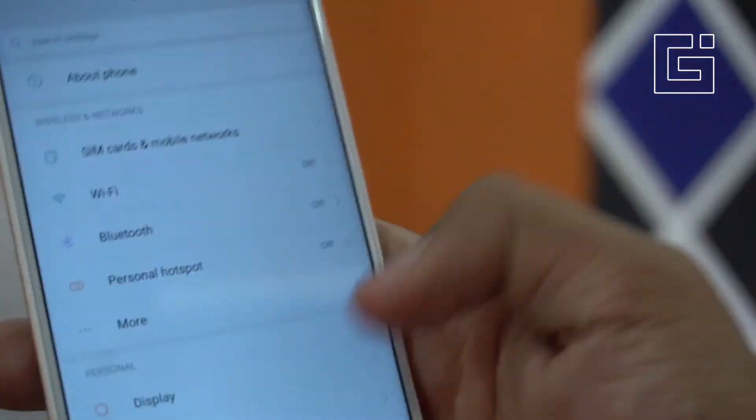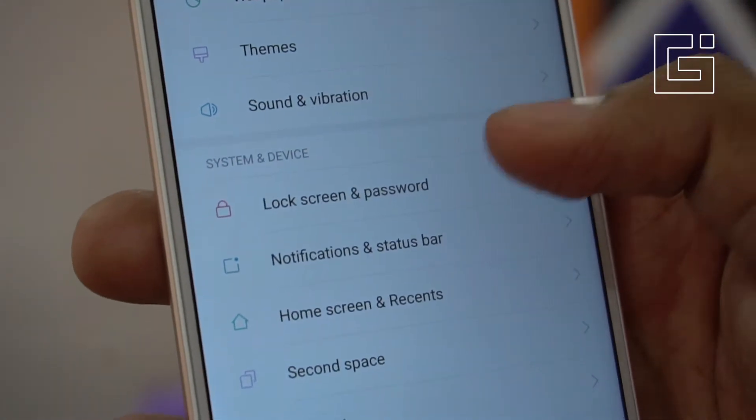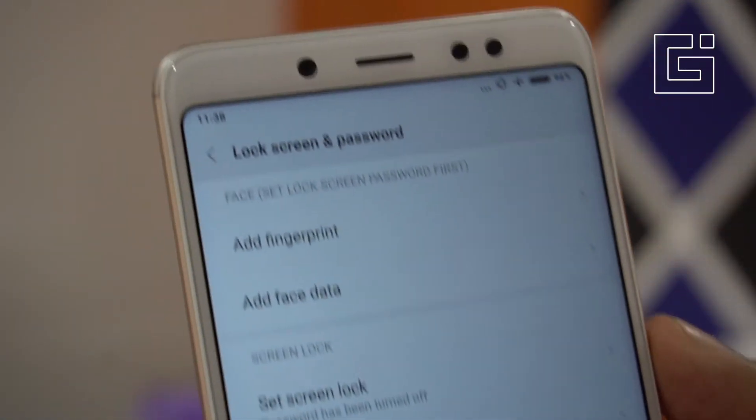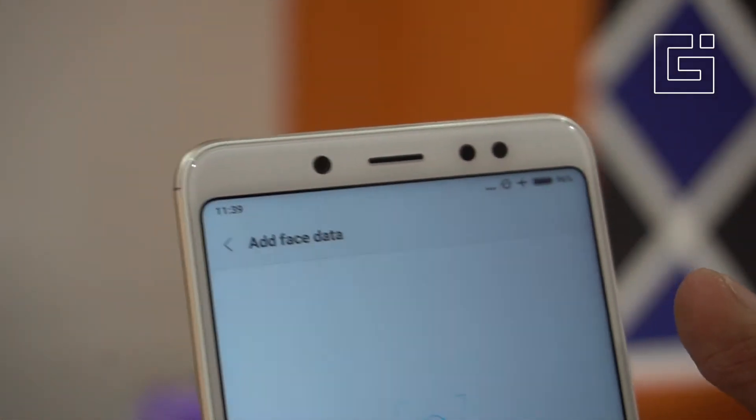You need to go to Settings, where you'll see the Lock Screen and Password option. Tapping on that will give you different options such as fingerprints as well as face data — tap Add Face Data.